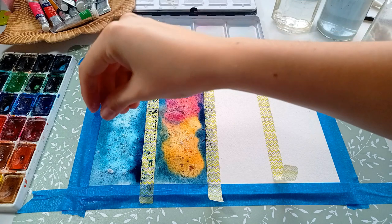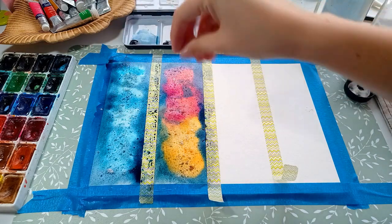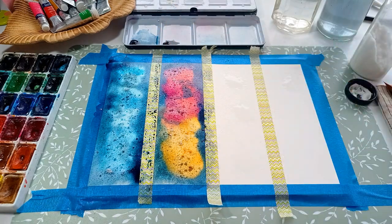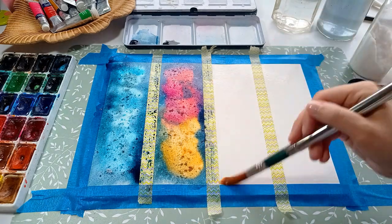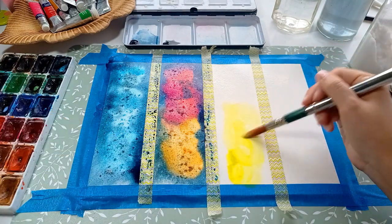Now I let it dry. Try not to use a hairdryer because we really want the salt to do its thing. Then I repeat the whole process for the two other segments — I just pick different colors.